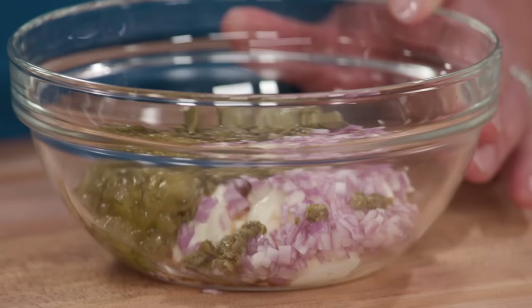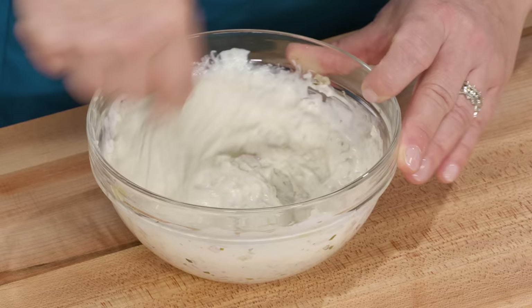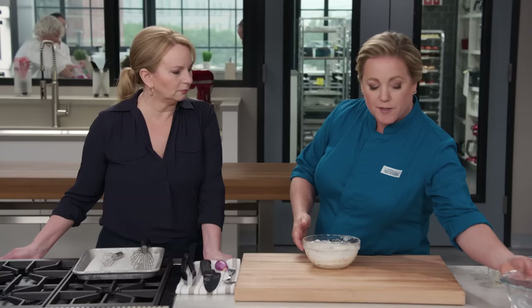Homemade tartar sauce — nothing better. The store-bought stuff just doesn't hold a candle to making your own. So both of these are going into the fridge. The real key to remember is the batter has to be refrigerated for 20 minutes.